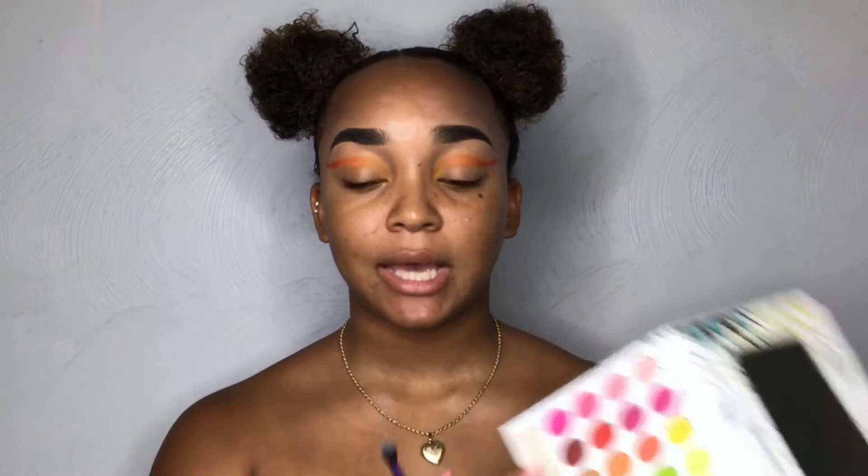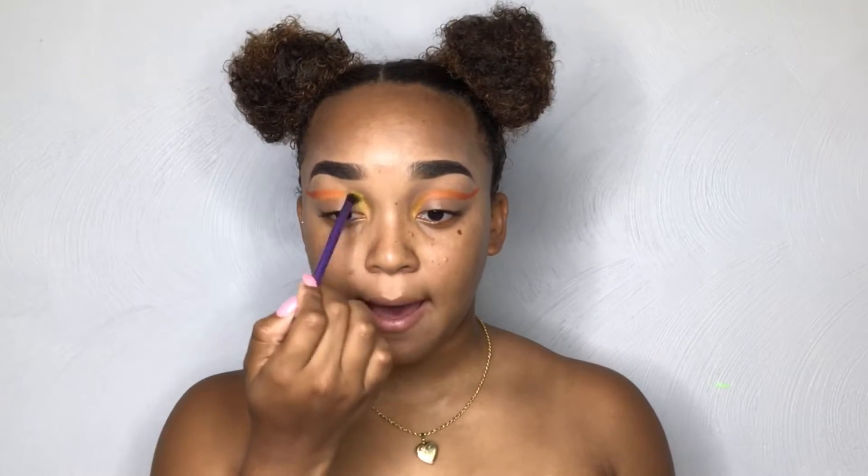Now I'm going to go in with my Real Techniques essential crease brush and dip back into those three shades — yellow, orange, and red. I'm going to bring it up and kind of shade it a little bit, wanting it to come up more onto the top of my crease. This is going to make kind of a shadow effect, spacing it out a little bit more on the top before we cut the crease.